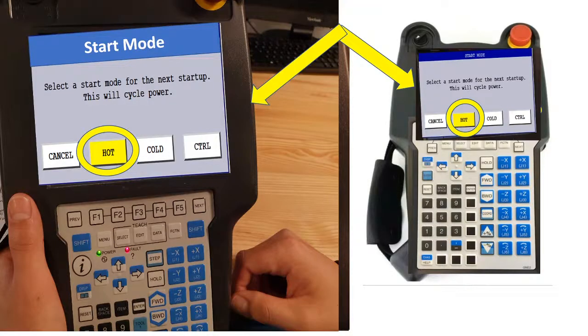Then read: 'Start mode — select a start mode for the next startup. This will cycle the power.' Use hot start when you are in production and an error occurs requiring a controller restart. Use cold start when you are not in the process and your robot is in home or clear position.